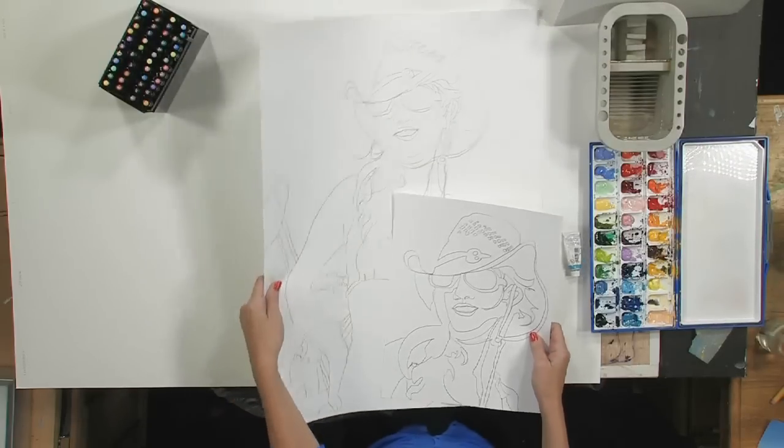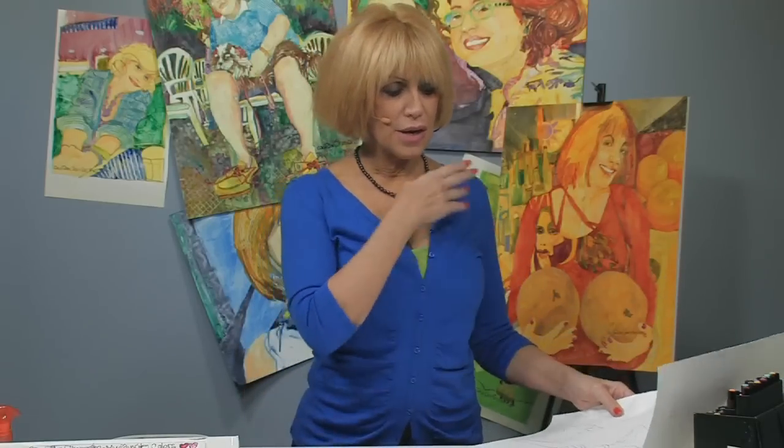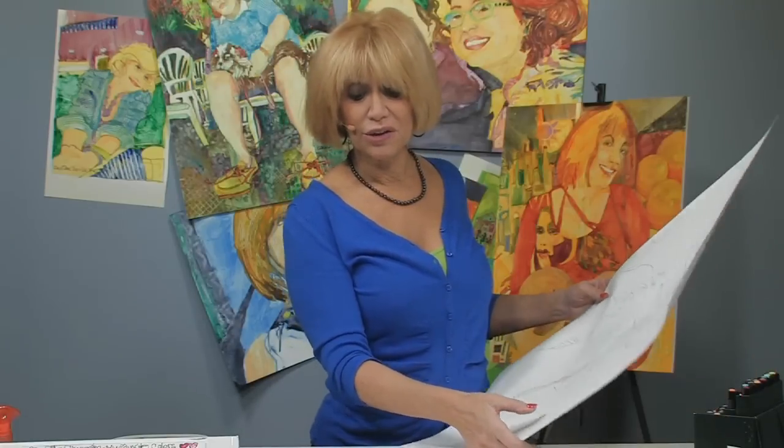I'm ready to do this big painting, but I want to try out some of my colors first. I use one background color throughout the whole painting, so it's easier to paint a small piece and find out if I like it or not, rather than start on my whole sheet and find out later that I didn't like the color.